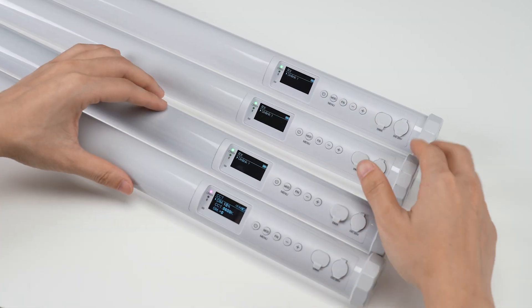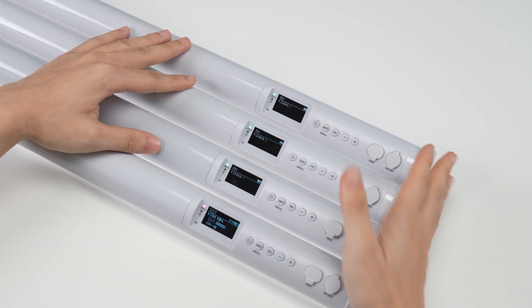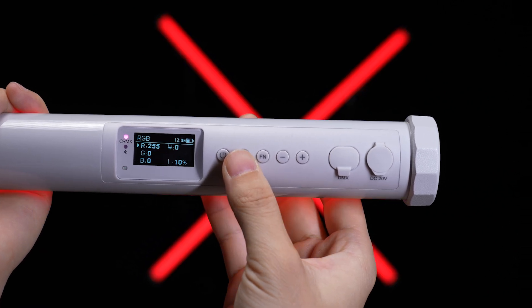Okay, now that all the tubes are set up, we can select a color using the onboard controls or the Godox Light app on the receiver, and the other tubes will follow and change to the same color.